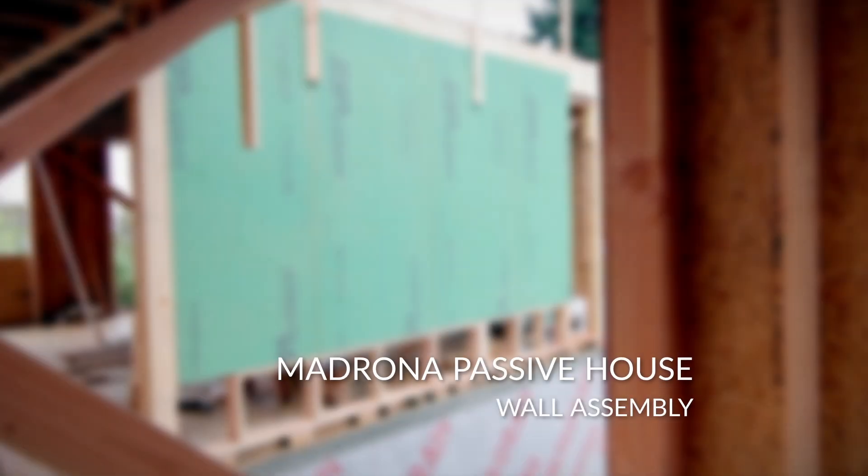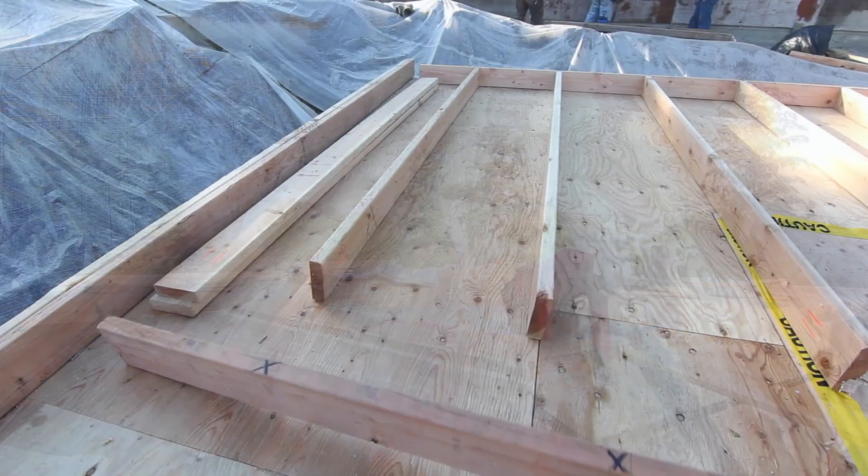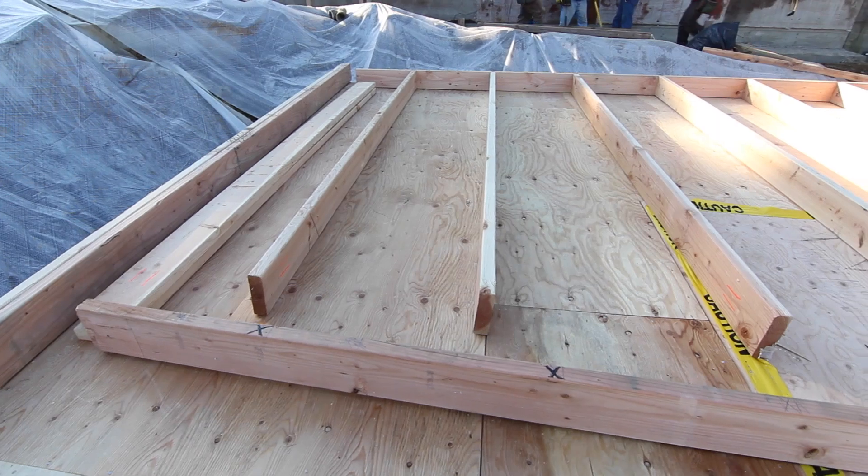Hi, my name is Eli Semke. I'm the lead carpenter on the Madrona Passive House project. Framing is underway. The first floor framing and deck was put down last week and the main floor walls have been framed. They're now working on the upper floor system.